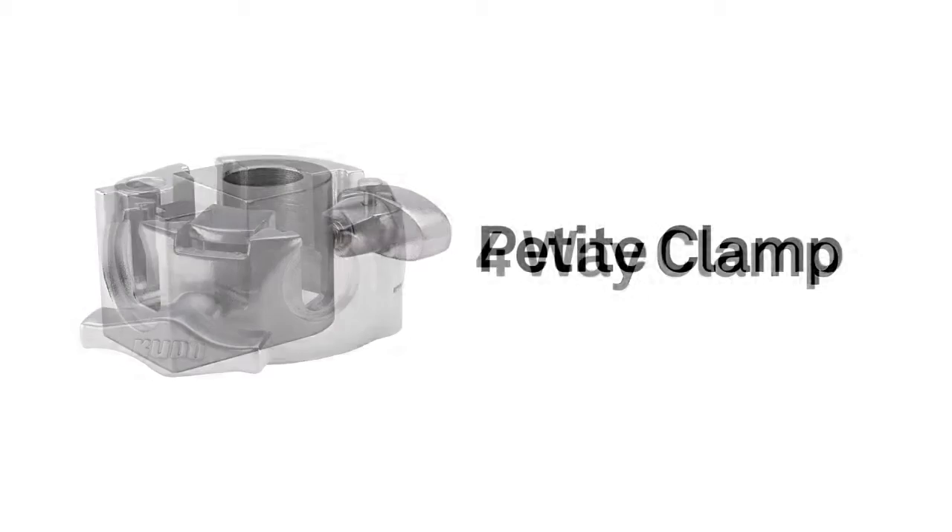Hello. This short video will introduce you to our 4-inch baby stud for the Kupo 3-way clamp, 4-way clamp, and a petite clamp.